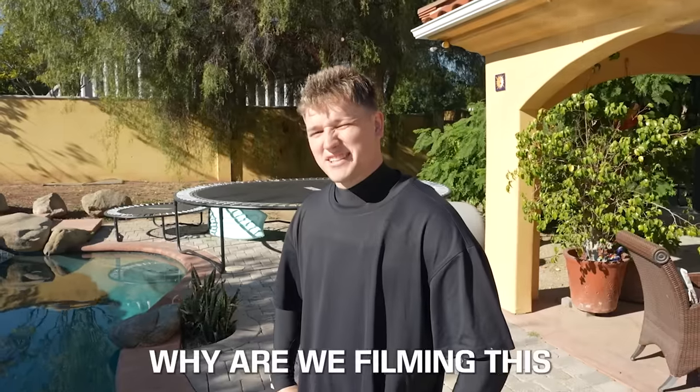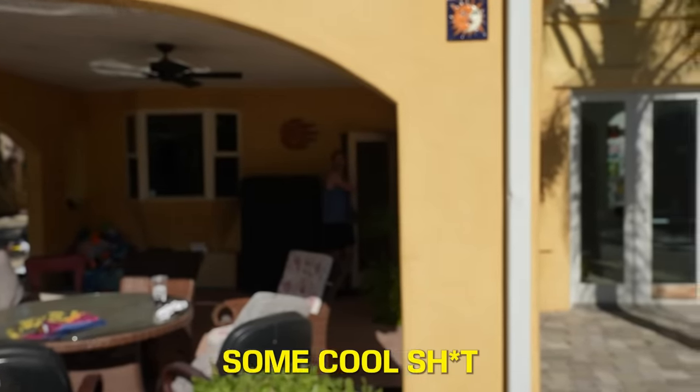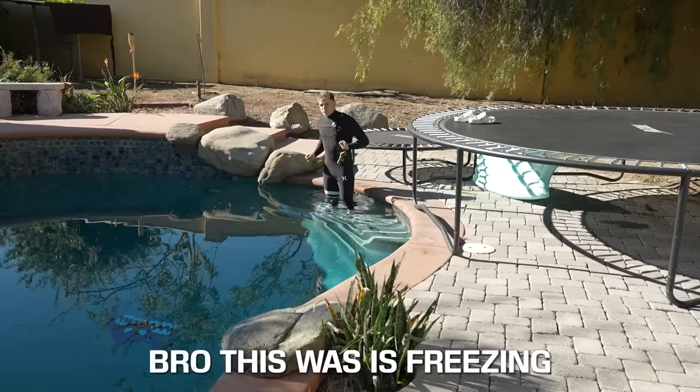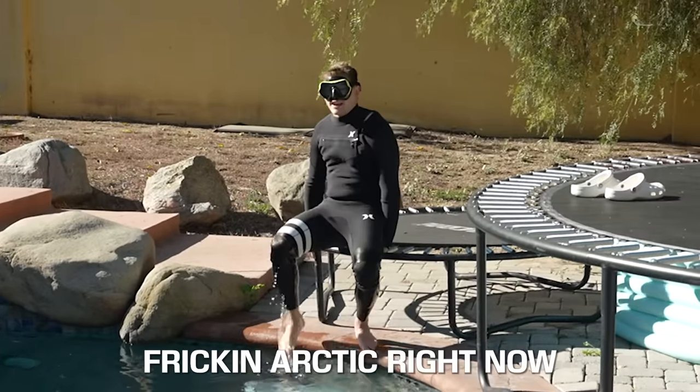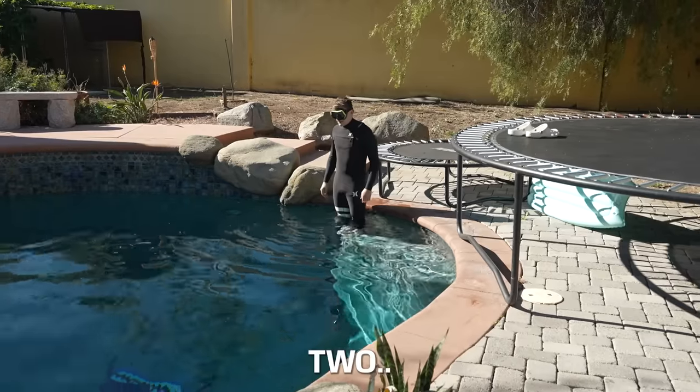This feels like ice water. Why are we filming this in December? You know Aquaman does not get cold, right? I'm not freaking Aquaman. I want to do some cool stuff — my god, this water is freezing. I'm swimming in the freaking arctic right now. Come on, hop in man. 3, 2...